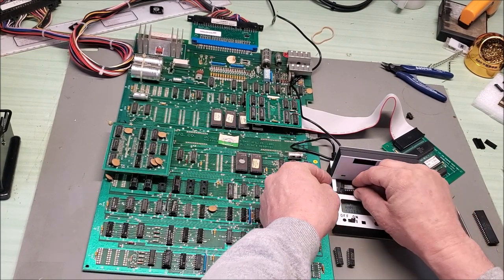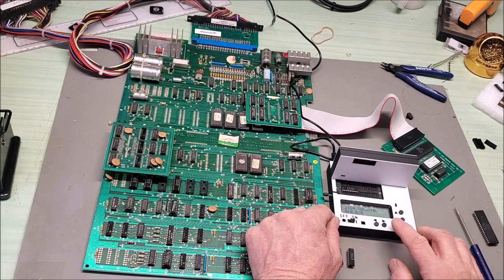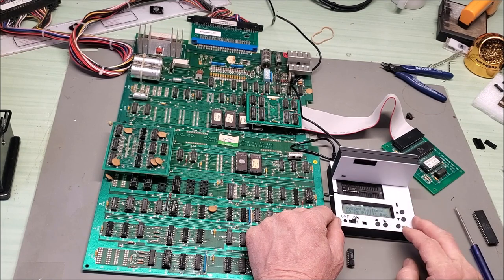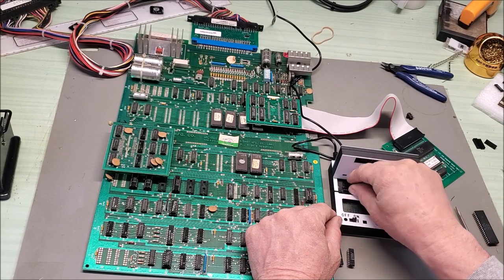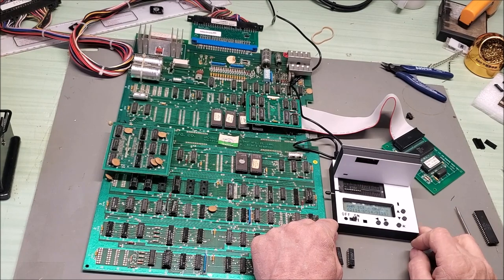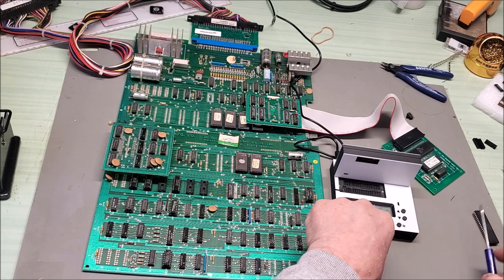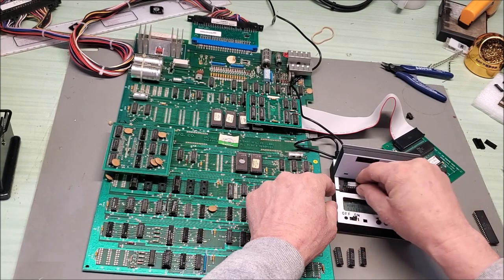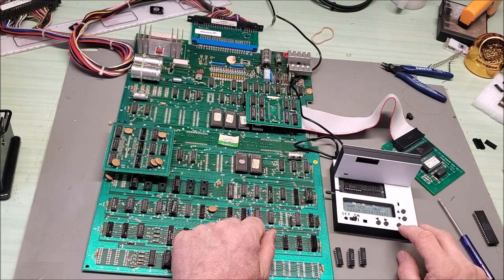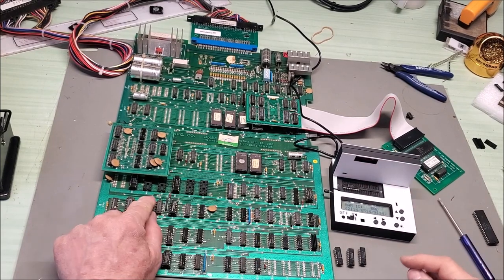Let's try the next pair. I think I have to have it empty when I start — there we go. That one is OK. And the next one... bad! We found a bad one. So 4P was bad.